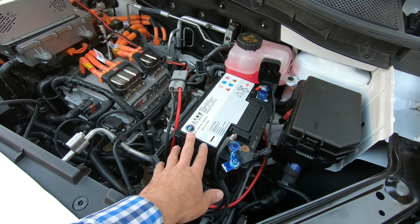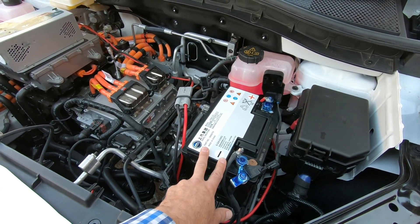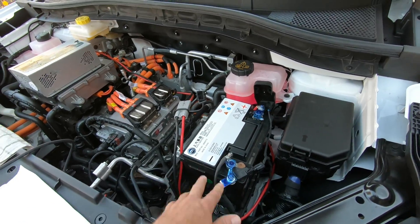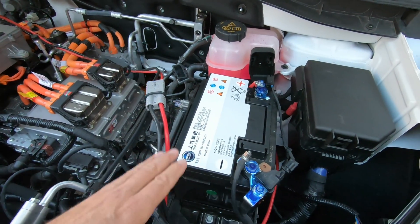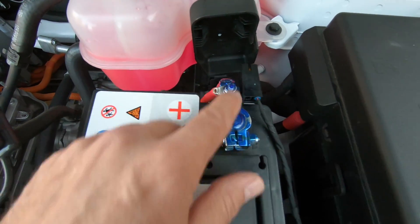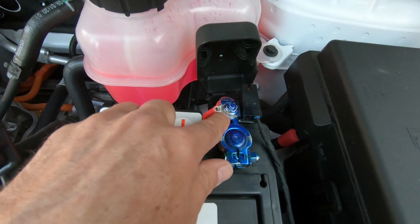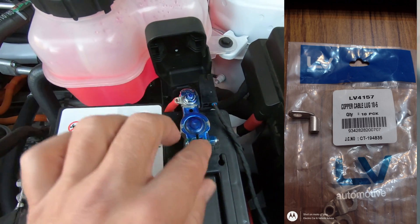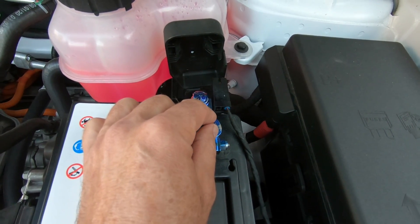I stuck to a 50 amp system. I'm not 100% sure what capacity the MG's DC to DC converter is, but I'm sure it would be at least 50 amps because it's got to run the heating system, headlights, and all that sort of stuff. So I'm quite comfortable that 50 amps would cover it. I put the terminal on that one rather than this one because it fitted a lot neater — it's a 90 degree lug, so it sits nice and neat in there.